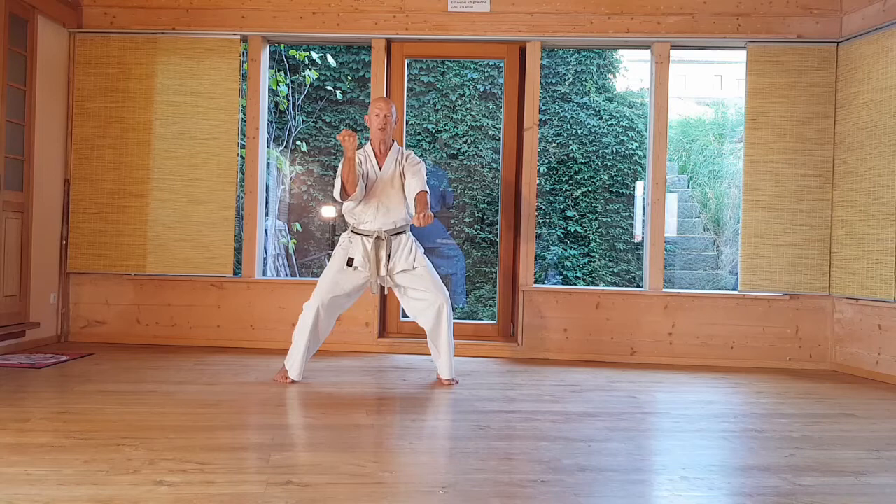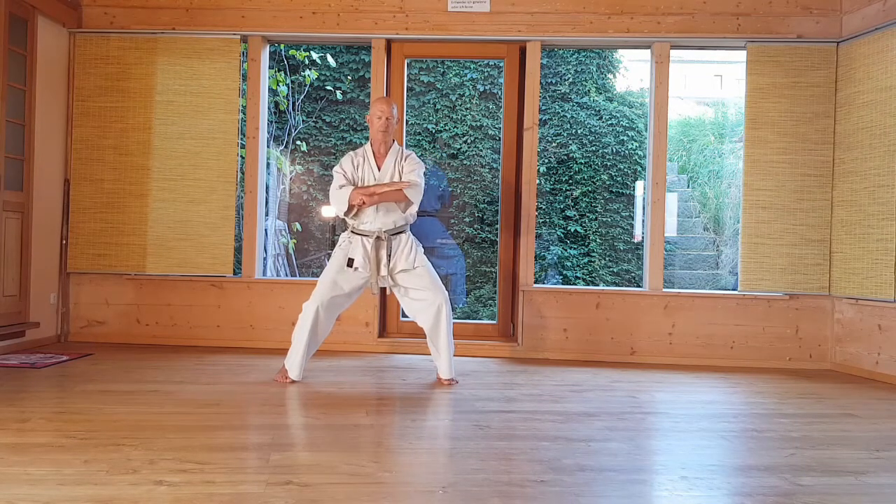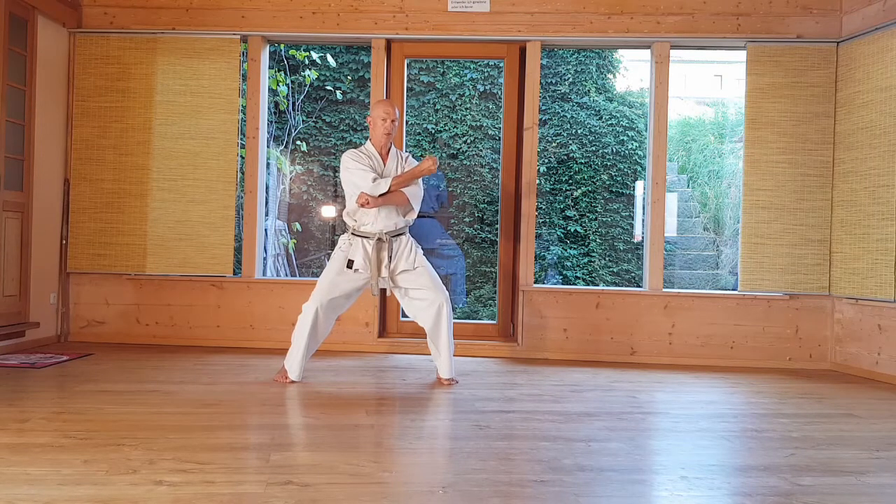The third is the Sotobarai. Sotobarai is a lateral defense where the arm is swept away. The forearm stays in place, the other arm is taken horizontally inward and the hand turned slightly inward.